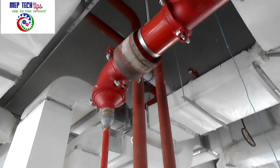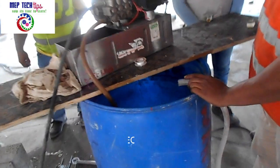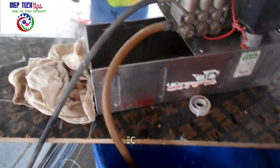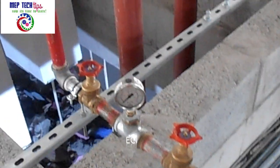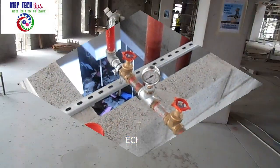This is the main line — a six-inch line — which is connecting the whole ring of the building. This pump is capable of nearly 30 bar pressure, and we are going to do our pressure test at almost 1.5 times our system pressure.